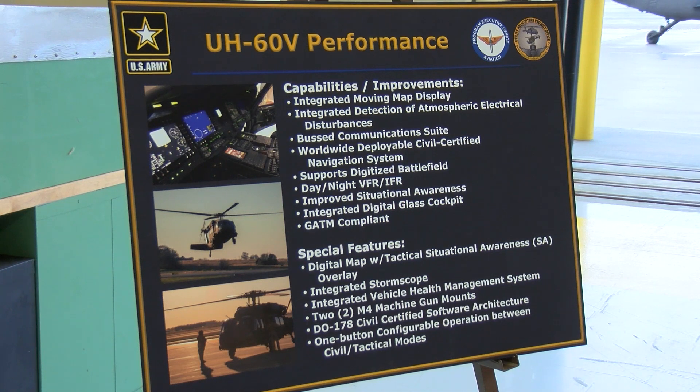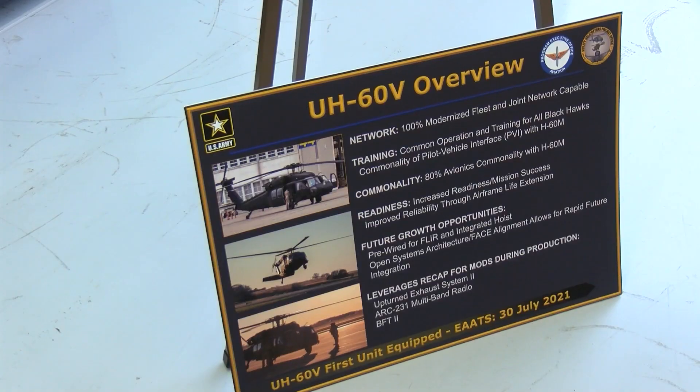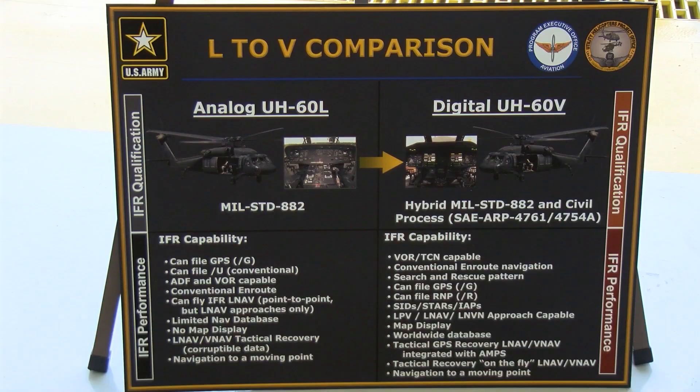The significance is this aircraft is newer compared to some of the older aircraft — the Alpha and Lima model, and also the Mike model — in that we will be able to train the warfighter in the active, guard, and reserve on a new aircraft that brings another dimension to the warfighter.